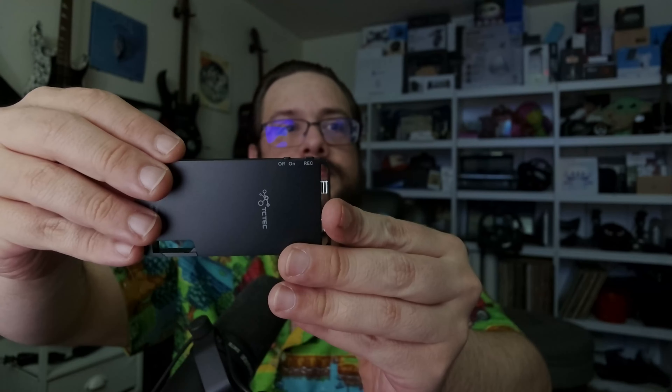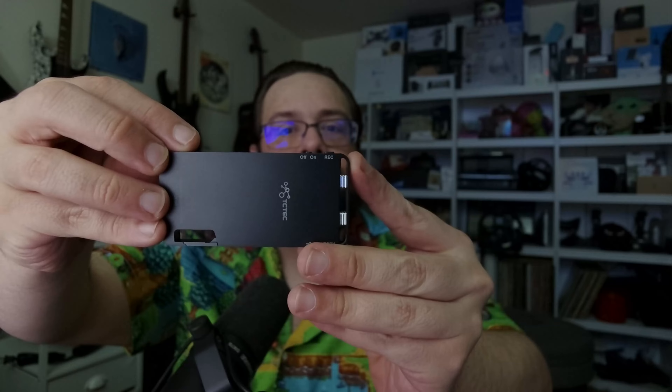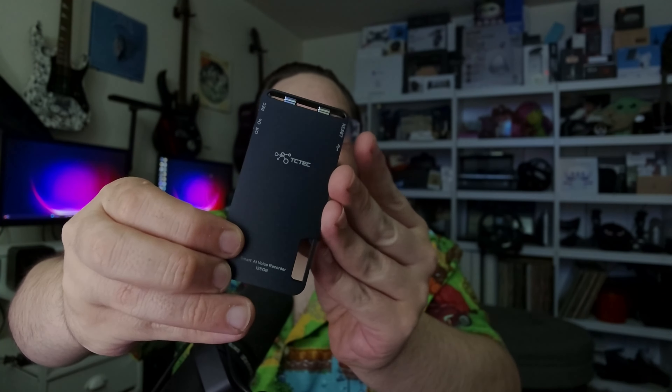There's an on/off button, a record button, and the logo on the side. On the edge we have the USB-C charging port and an LED so you can see when it's charging. And of course there's the clip itself, whether you want to clip it on your keychain or keep it somewhere accessible — it's very, very small.